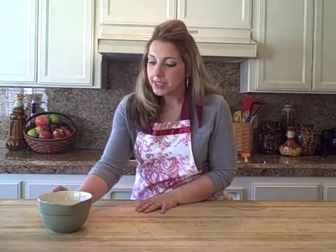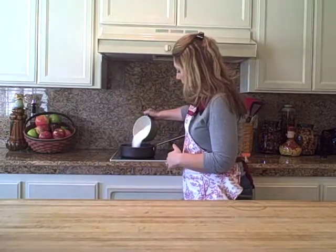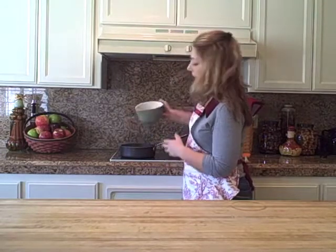My water has been simmering for just about 10 minutes, and I'm going to take a cup and a half of sugar and add it right to the pan. We're just going to get all of that in there, give it a quick stir, and let it simmer again.